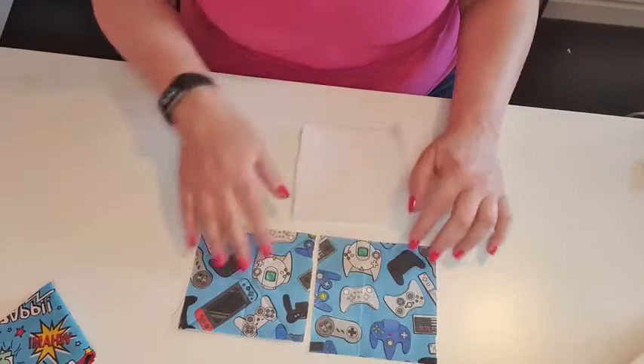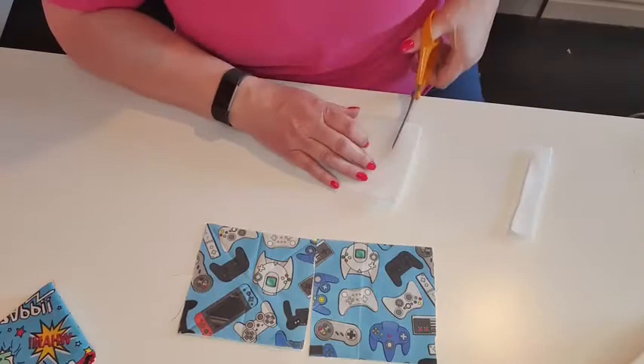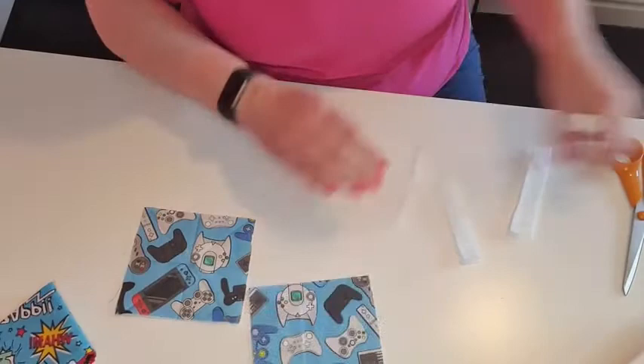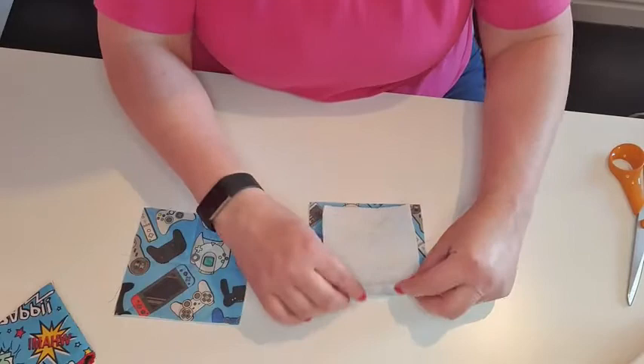I'm going to cut that down slightly so it doesn't bulk out the edges — about four by four inches for this one. I'm just going to trim that down so it fits in nice and neatly, so we can sew our quarter-inch seams around there. You can have it the same width all the way around, but on a domestic machine when you're turning it through and top stitching you will struggle a little, so trimming helps a great deal.